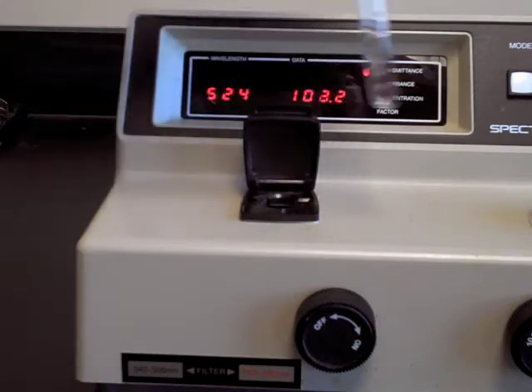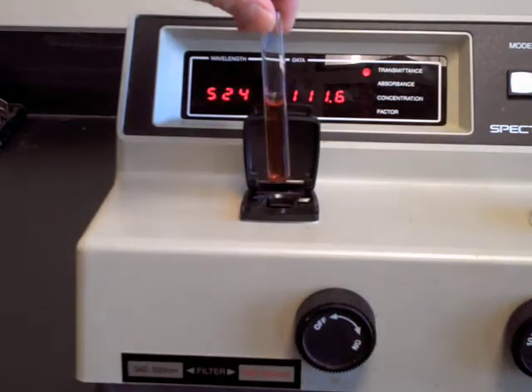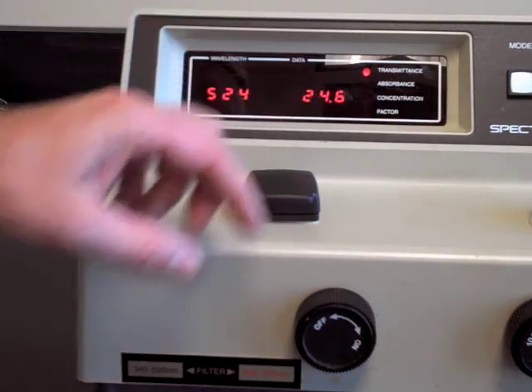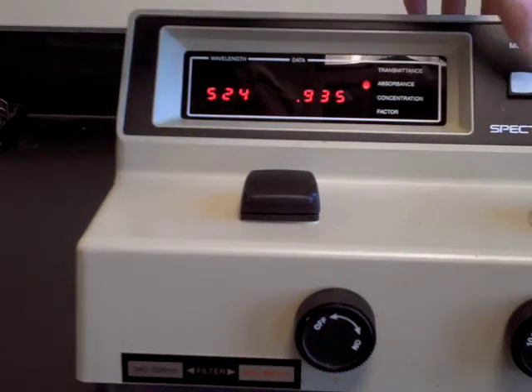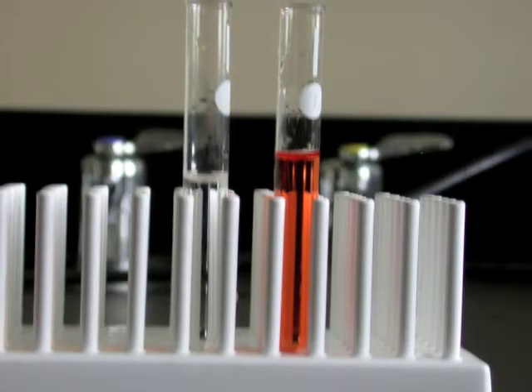After setting the 100% transmittance with a blank solution, press the mode button to move to the absorbance mode. The absorbance of a blank solution should be zero. The absorbance of this standard solution is 0.935.